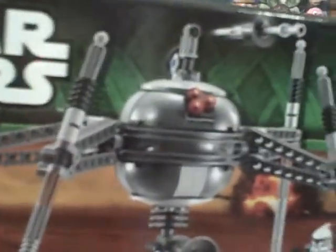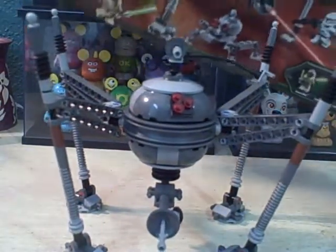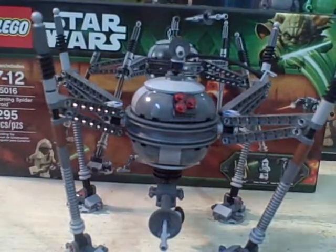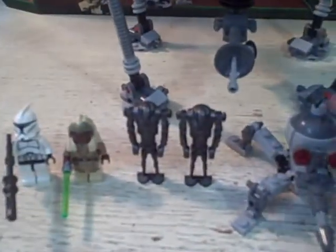The first thing I noticed while building this set was that in the picture the droid stands really well, but not so much in real life — as you can see he looks kind of crippled there. We'll get to that in a minute. Let me first go over the minifigures.